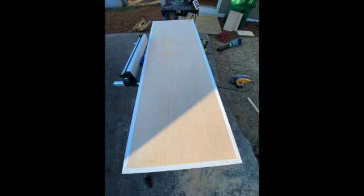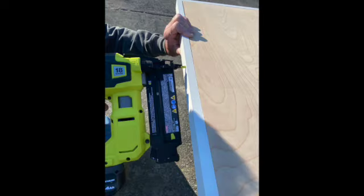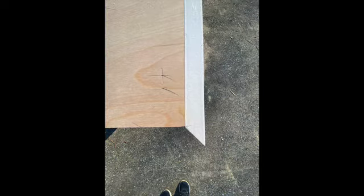We cut the two long pieces first. We used wood glue and then finishing nails to nail on the trim. Here you can see a good 45-degree angle that we cut with the miter saw.